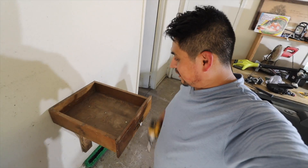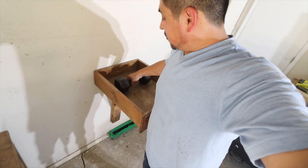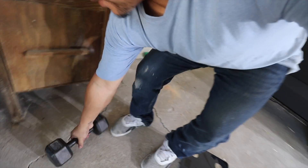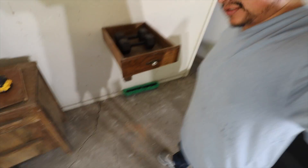All right guys, we got it on there. We're going to start easy — 20, then 40. All right, there's 40 pounds right off the bat. Let me run to the other garage and grab the rest of the weights, I'll be right back.